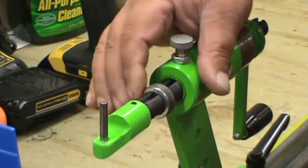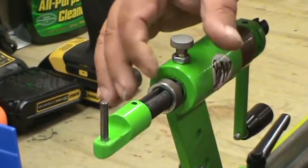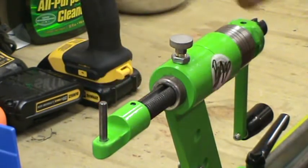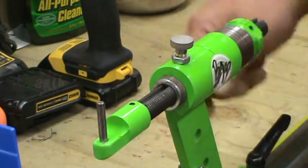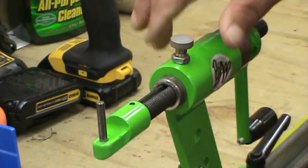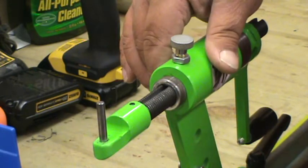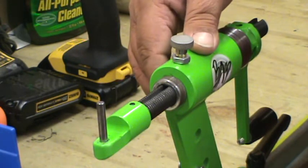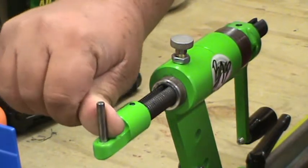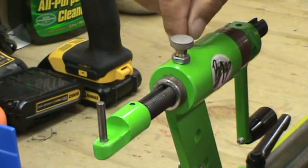When you get ready to lay up your string, what I do is I run this all the way back against the housing — it's real simple. Run it back against the housing and then I turn the crank until I've got about 100 pounds of tension. I'm going to have to really get pretty rough laying up my string in order to compress it more than the 100 pounds I've already got on this spring.